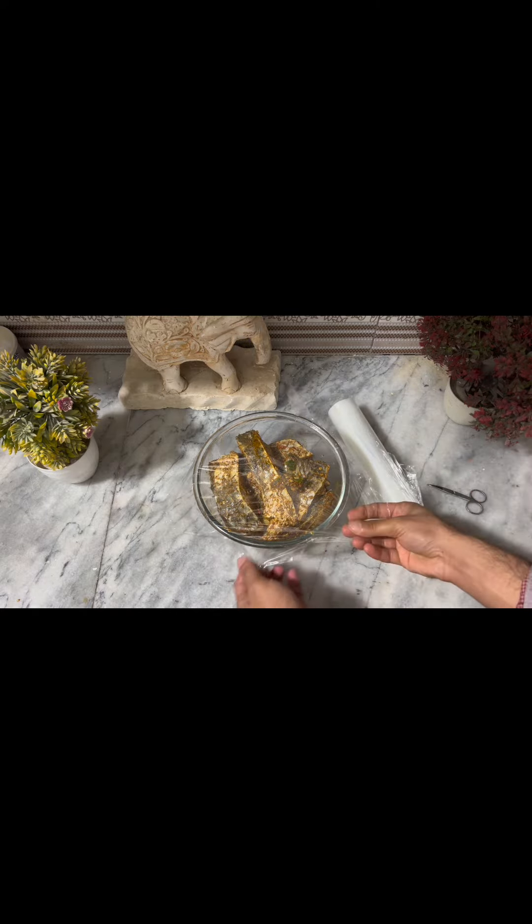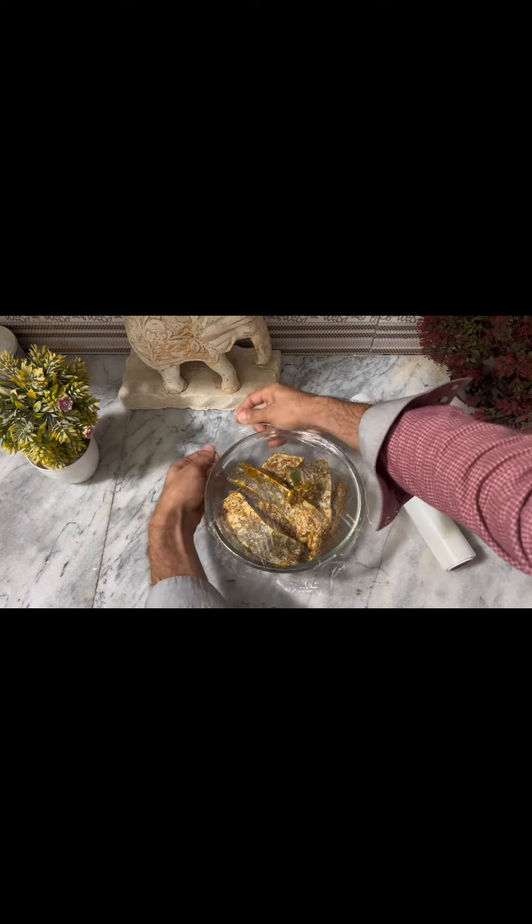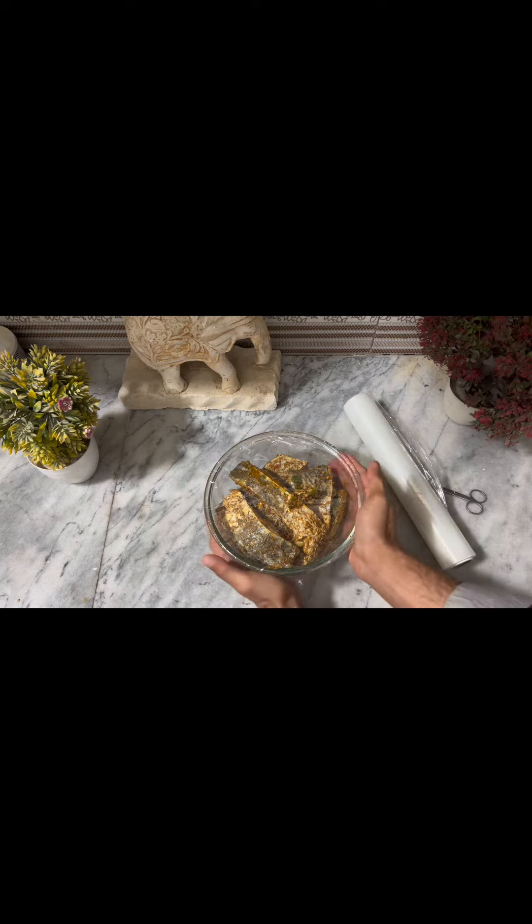So we have put the fish in the marination, we have wrapped it in plastic wrap, and now we will put it in the fridge overnight so that the marination will be absorbed into it.